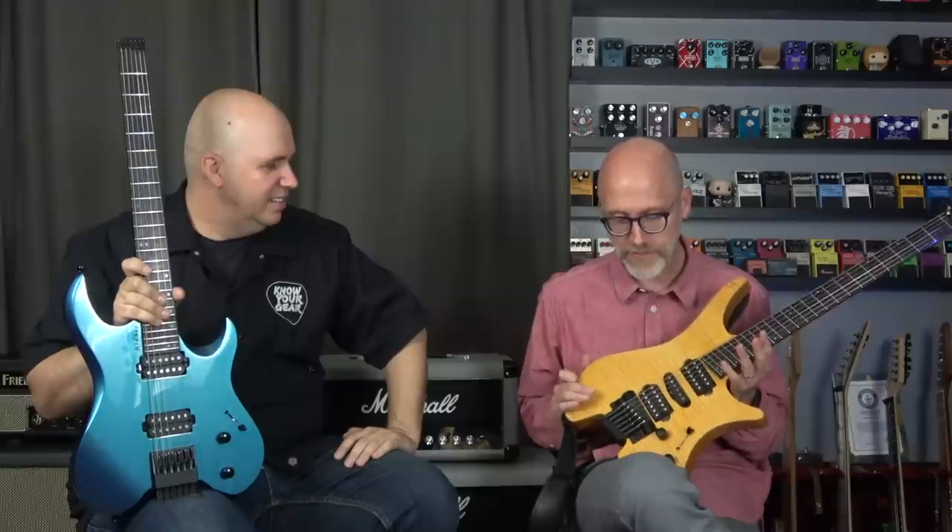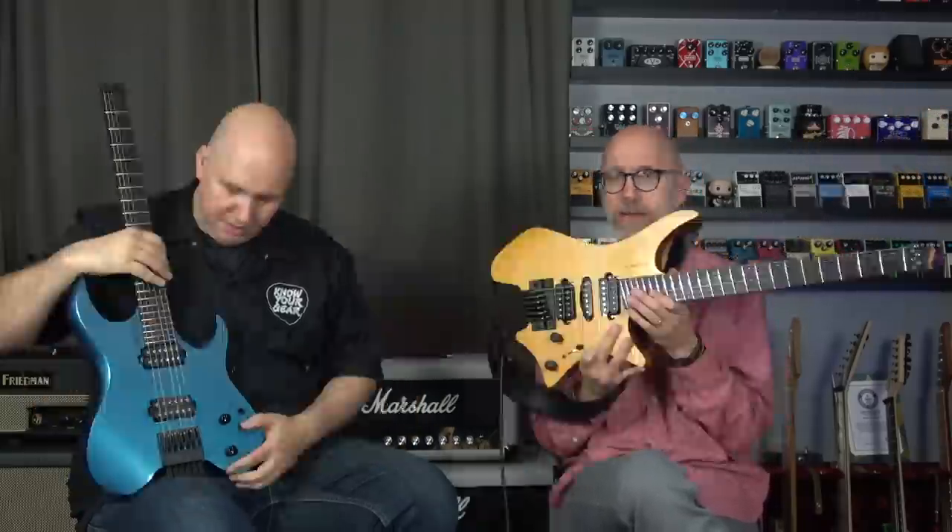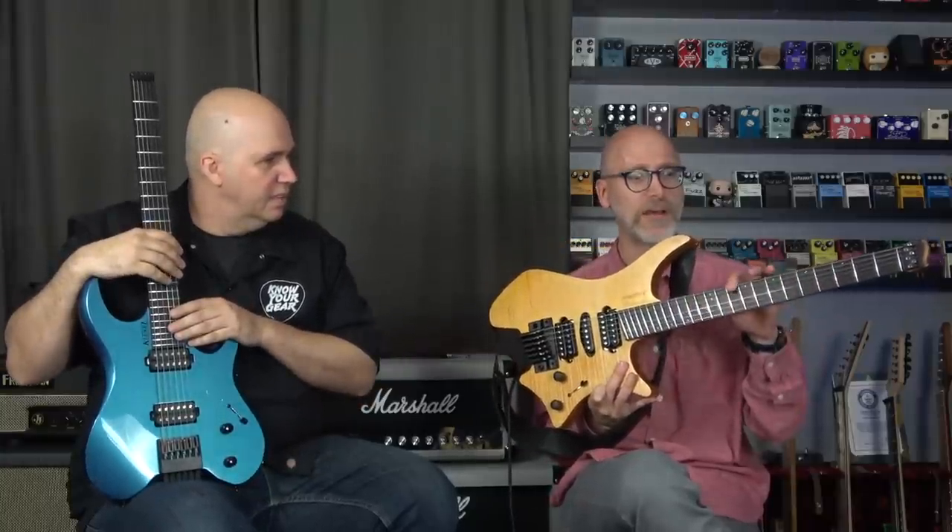With the Strandberg, it's all about the EnduraNeck. I was intrigued the first time I heard about it, and the first time I picked one up I was like, yeah, this is a great design. It has a very slight fan fret — 25.5 to 25 inches. I figured I'd let you play both and we'll do some comparison sounds.